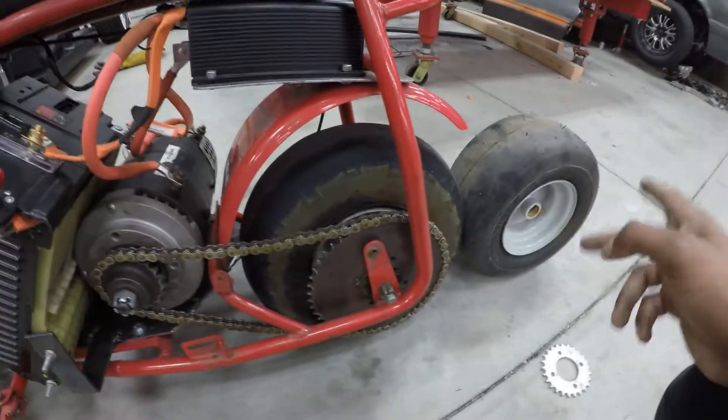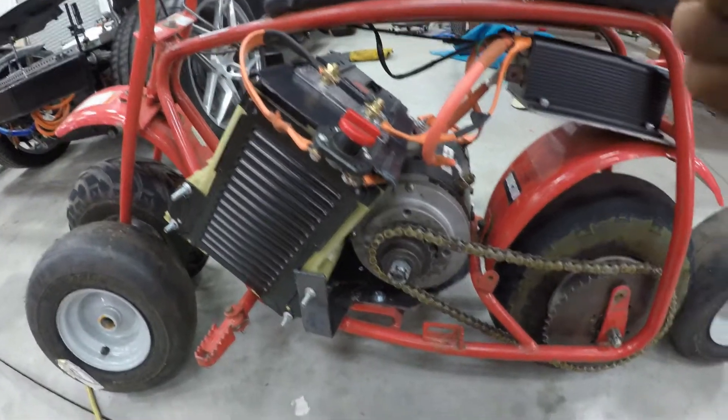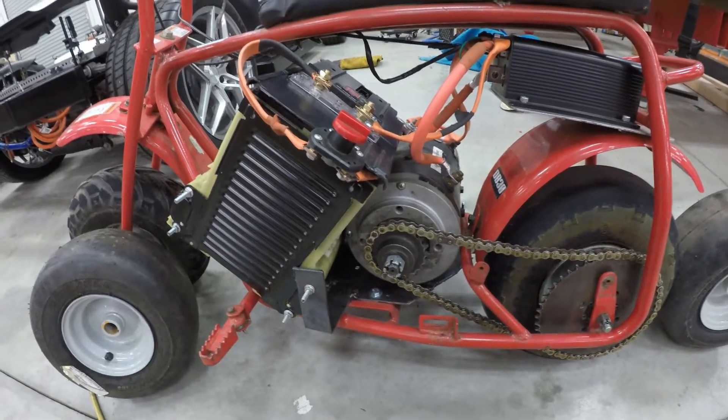Right now I'm going to max out this frame — change the gearing, change the tires. If you want to follow that build and follow that madness guys, don't forget to like and subscribe Invoke Performance. Rashad out.